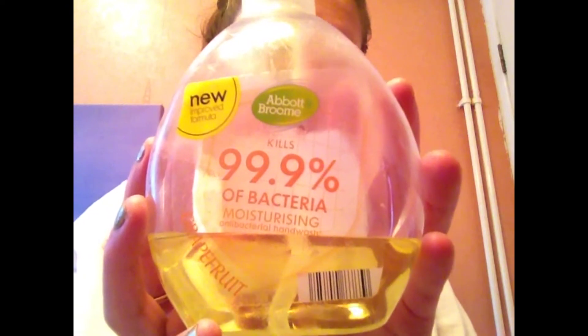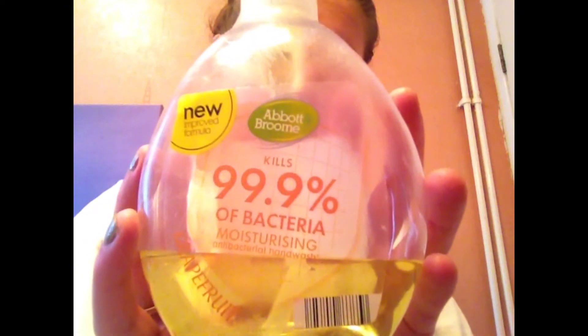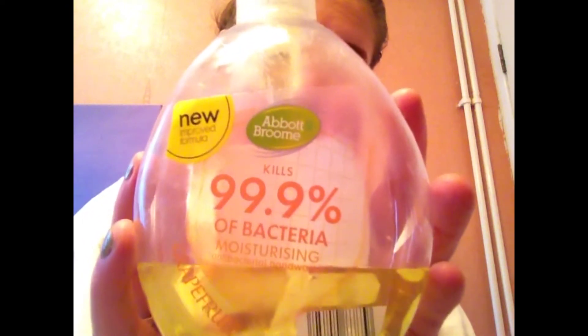I take 99.9% bacteria hand wash or face wash. This will kill all of the bacteria and I just blend this on my face to make my face clean and get all the bacteria gone.